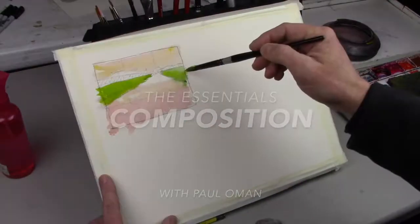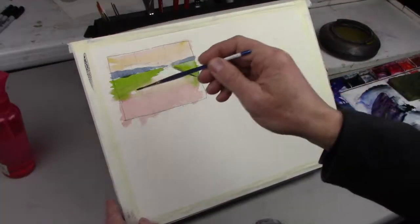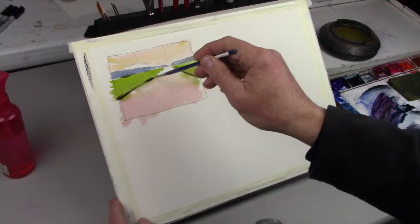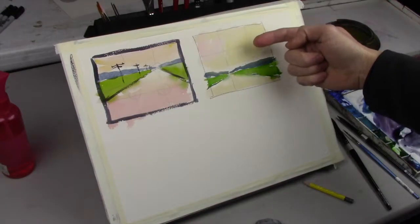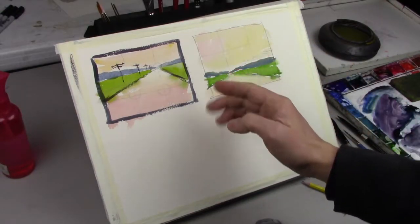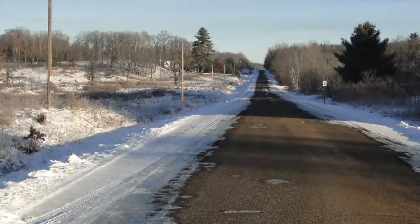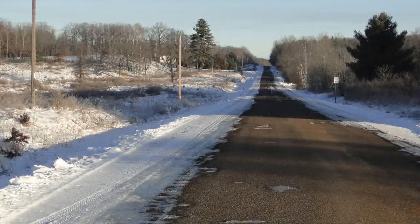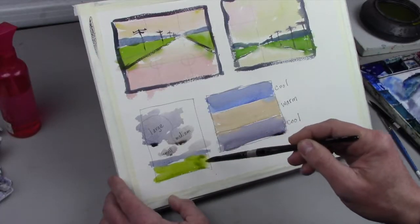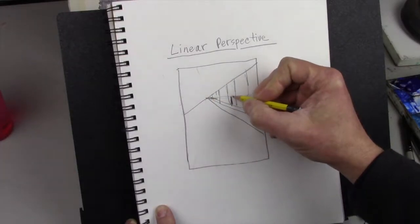In this watercolor video workshop, you will learn the secrets that I have learned over the years about composition and how to apply them to your painting. I will show you how to place objects with interesting focal points, leading lines, and how to use linear and aerial perspective to your advantage. So come on along and join me as we learn how to create a better and more powerful painting.